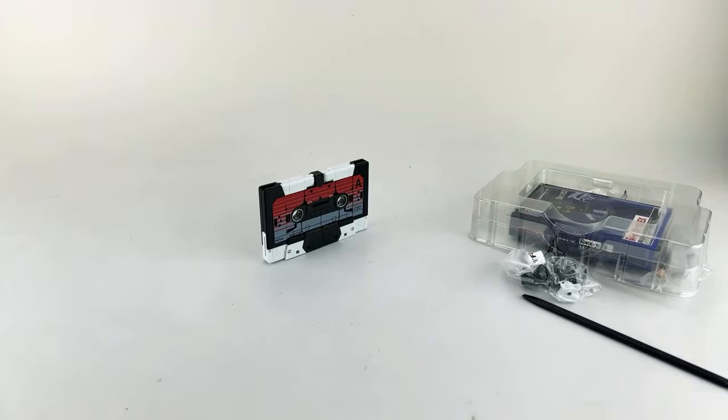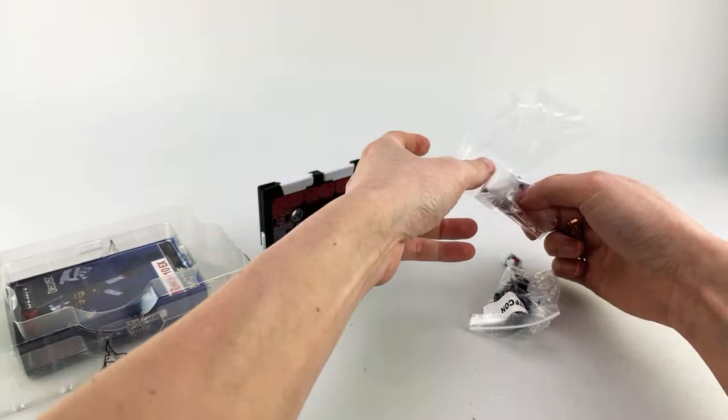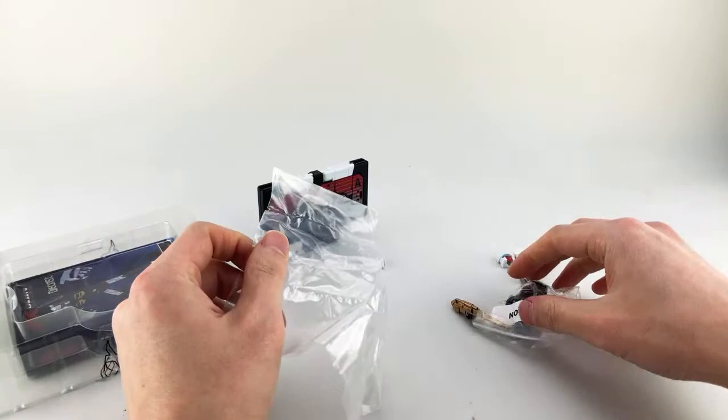That's it for the packaging for the most part. It does have a plastic clamshell. It does come with a regular set of accessories, which are two guns and three alternate heads — so four heads total. With the retail release, you should be getting four heads total and two guns.